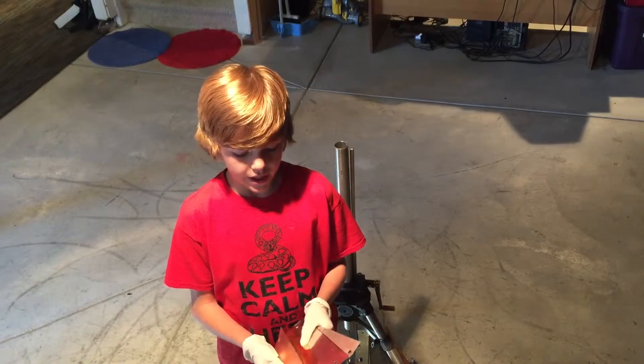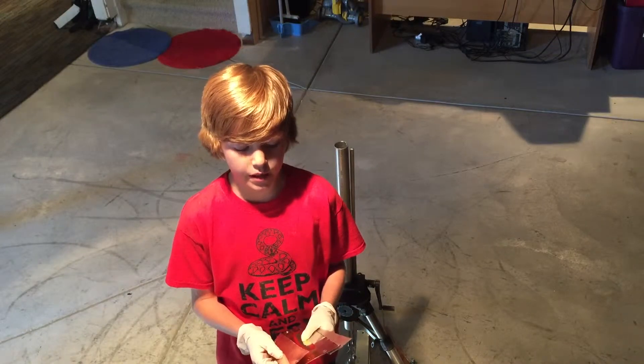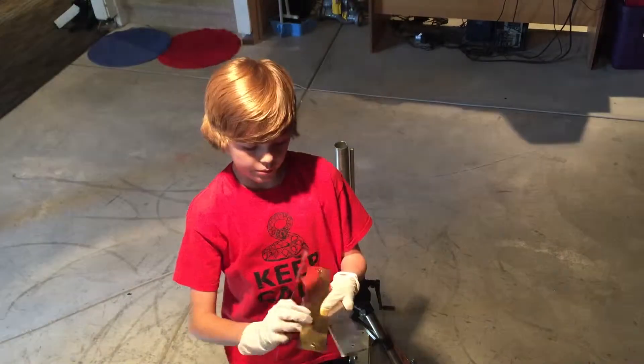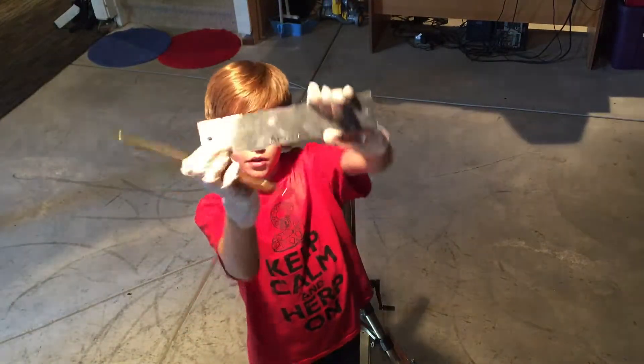This is my science experiment. It's about bending metals with heat and to see how much weight it takes to bend them more than an inch. I'm going to be using four metals: copper, brass, aluminum, and tin.